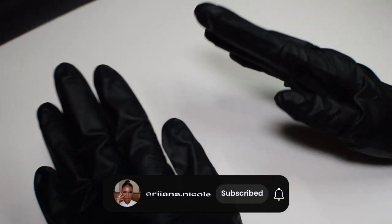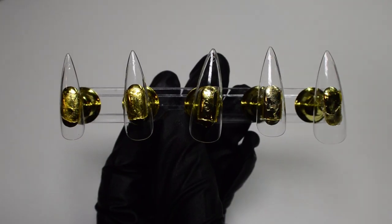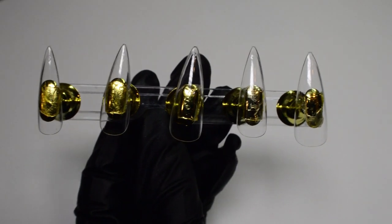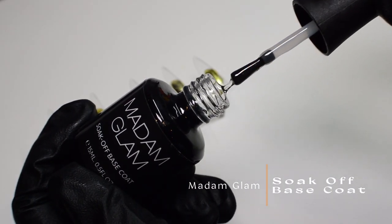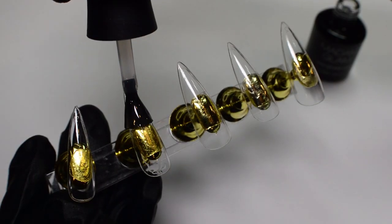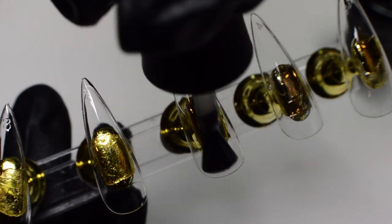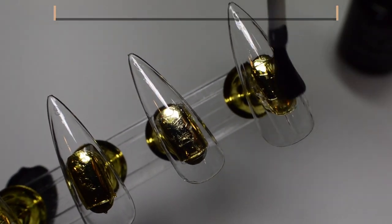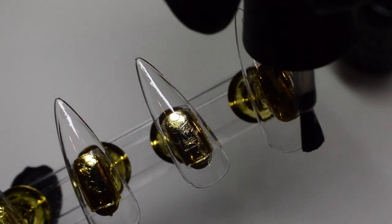Hi everyone, welcome or welcome back. Let's jump right into this tutorial. I'll be making press-ons because I know I'm going to want to wear this again, but you can do this design on gel-x, poly gel, acrylic, whatever floats your boat. I'm going to get started by applying this gel base coat by Madam Glam to each of the nails. Since these are press-ons, I want to make sure the polish lasts a long time, and since I'll be applying multiple layers of gel polish, I definitely want a base coat so the polish doesn't chip or wear off.